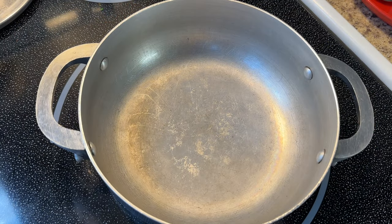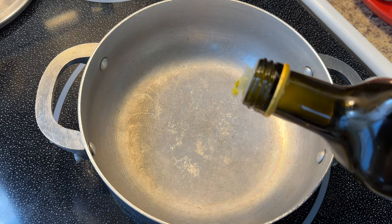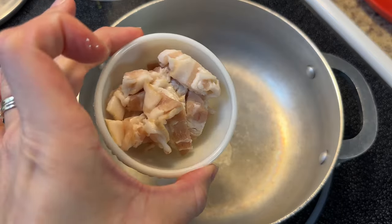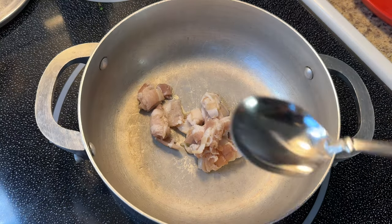Now that I have my chicken in the oven baking, that is one major thing I do not have to worry about. Here I have a small pot set over medium heat and I'm going to add a little dot of oil. I do not need too much oil because I'm going to be adding about a quarter cup of some chopped bacon.